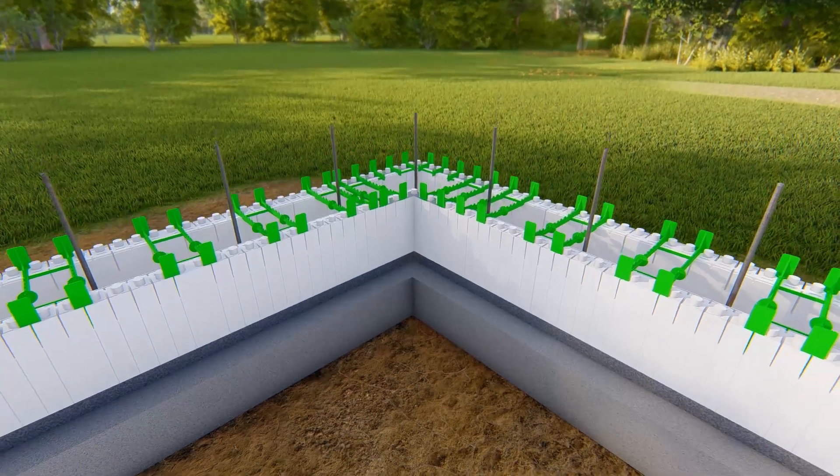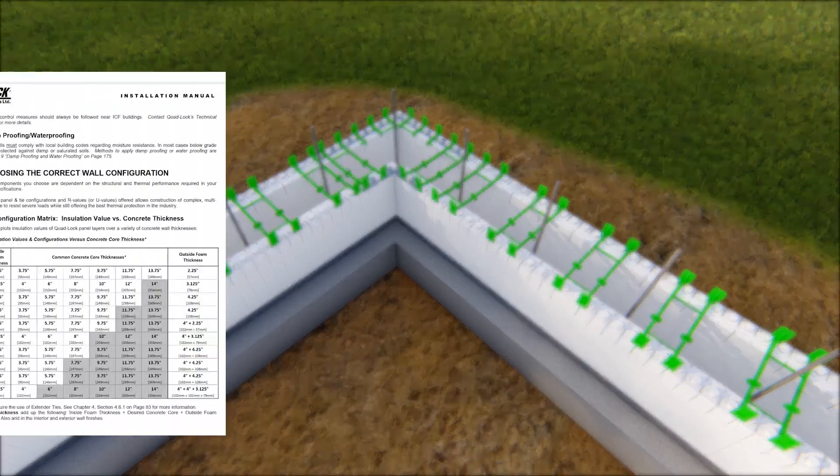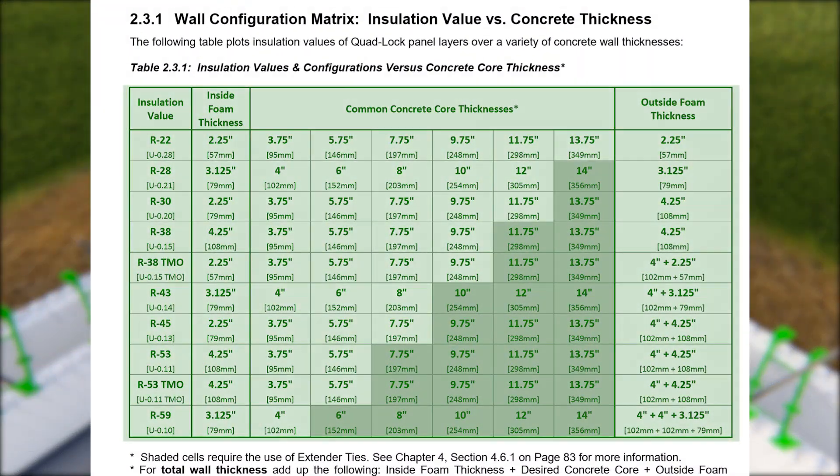This video focuses on basic corner construction technique using the R28 Ultra Panel. For other panel or R value combinations, consult the QuadLock Installation Manual for details.